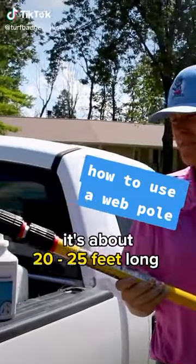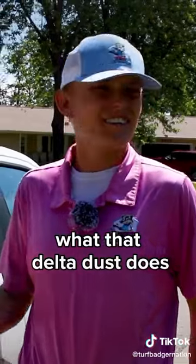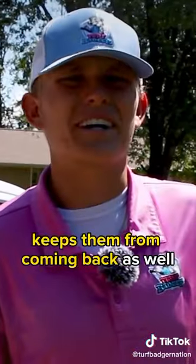This is our web pull. It's about 20 to 25 feet long. We take these and apply our delta dust to them. What that delta dust does is help you work into the soffit and fascia, working out any of those bugs to turn them away from the inside of the house and keep them from coming back as well.